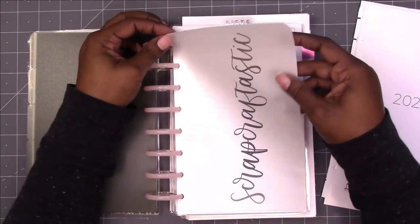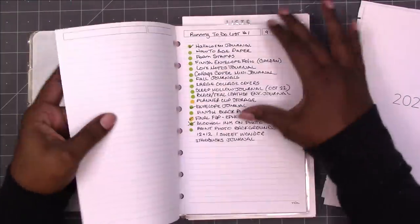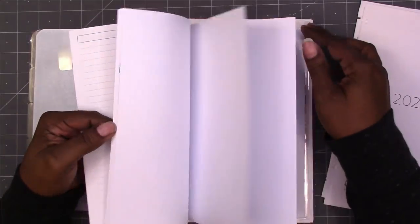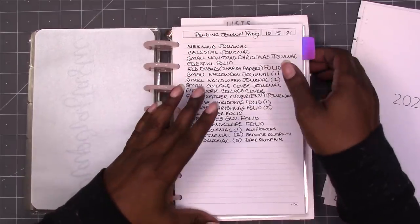I had this vellum that I had printed for something else that I stuck in here, and then these are some of the lists that I had started when I was using this as my craft planner. A lot of this is going to come out and then a lot of it is going to stay.